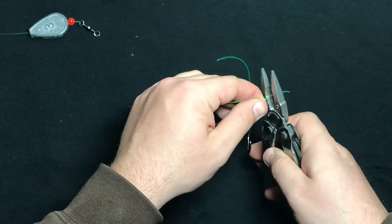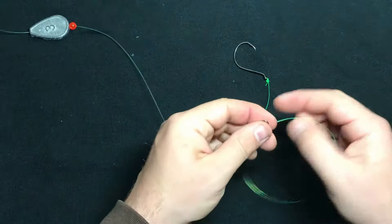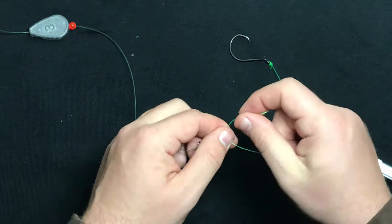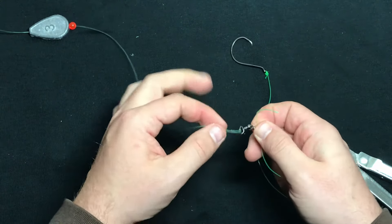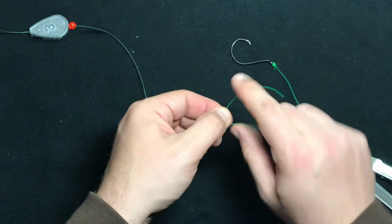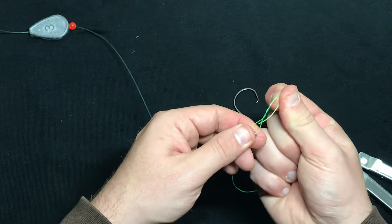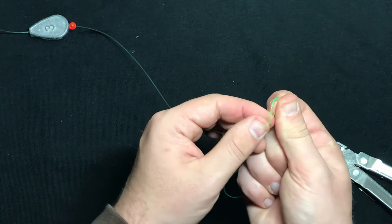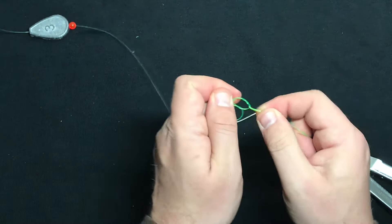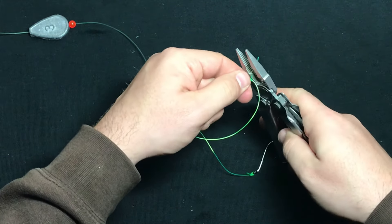I'm going to clip off the tag end. And now we're going to tie this onto the barrel swivel and complete the rig. I won't be able to complete a Palomar knot here because now that it's tied onto the main line, there's no way I can loop the leader around the barrel swivel. So my next go-to knot is an improved clinch knot. Wrap that around the line a few times, run the tag end through one loop, then through another loop, and pull it tight. Clip off the tag end.